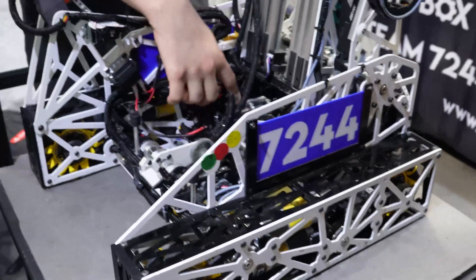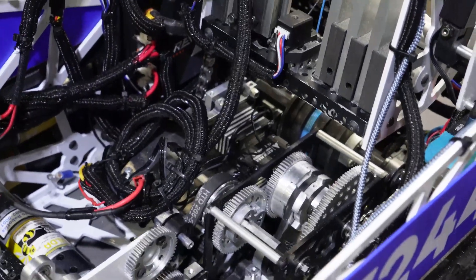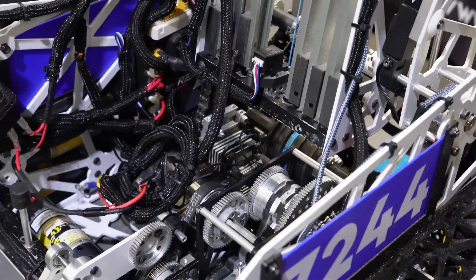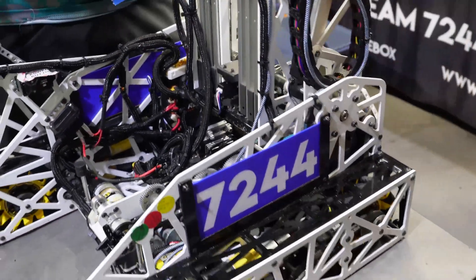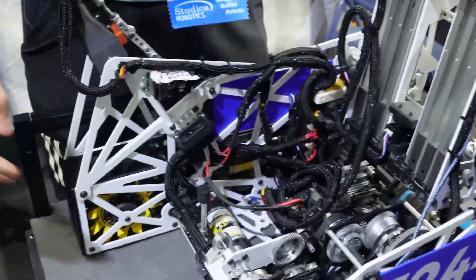The motor in the back wasn't powerful enough for the pivot during the hang, so they did it through a servo connected to the entire chain system which moves the pivot. They keep it passive during tele-op but activate it for the hang. They use a REV servo hub to accomplish this. There is one other thing they do for the hang — a kind of fail-safe.